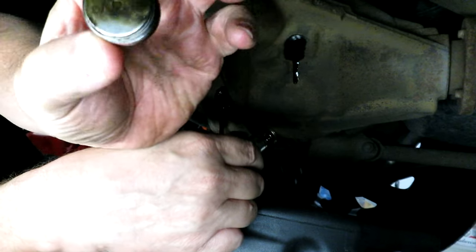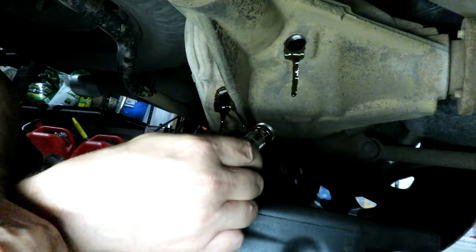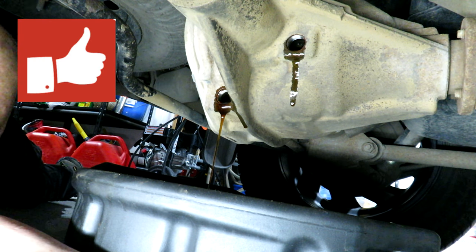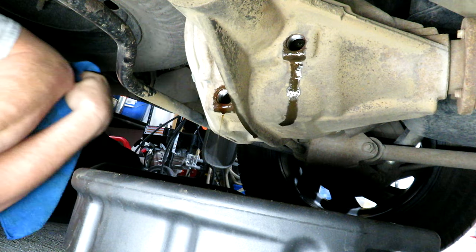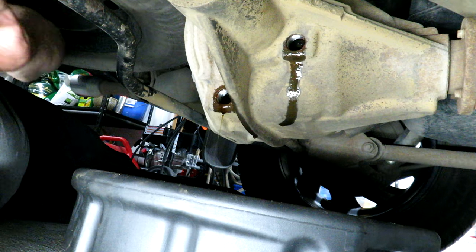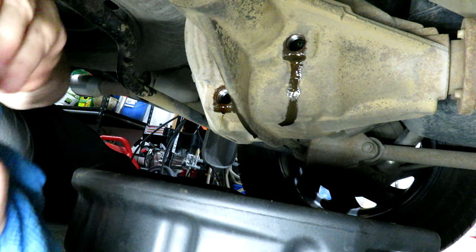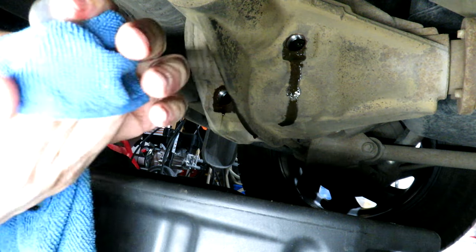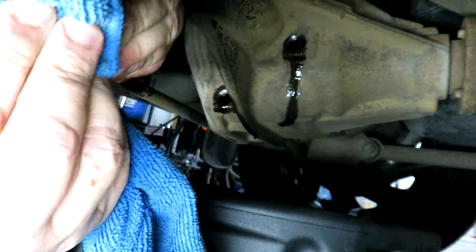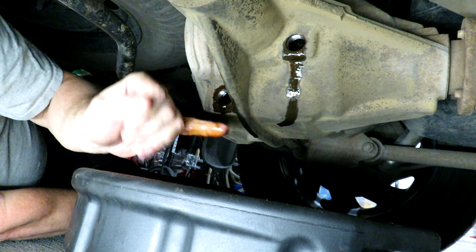I noticed when I pulled out the plug there's a little bit of red material on it, which I believe is an RTV sealant — I'm going to put that back on the plug when I reinstall it. We'll let that drain out. The truck is just sitting on the garage floor; I think you could have it up on stands, but it's probably best to keep it as level as you can. I don't see any metal material on the plugs, which is a good sign.